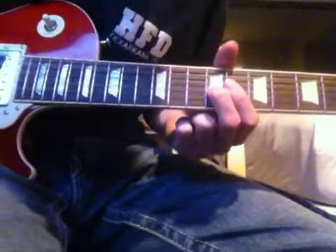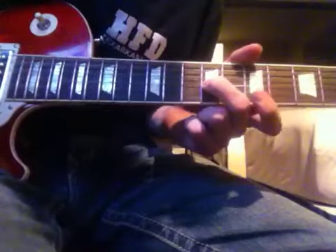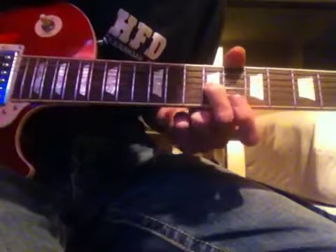Alright, and once you slide down, you're going to pluck it and you're going to slide down again to the 7th fret.